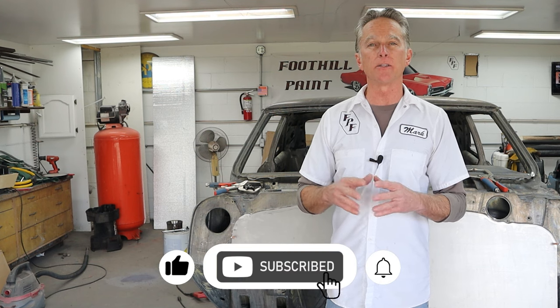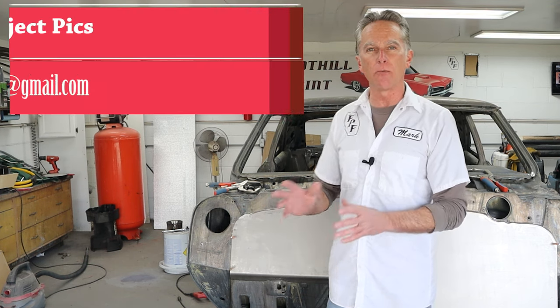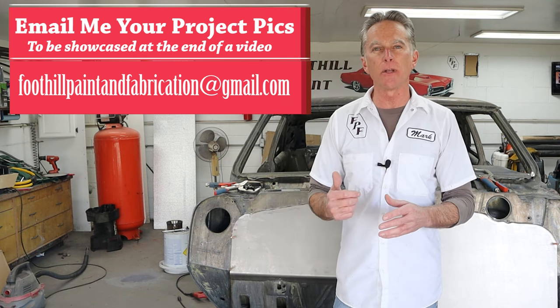Hi, I'm Mark. Welcome back to Foothill Paint and Fabrication. We're back on Project Ruby and back on the firewall and compressor work. The compressor is still down — I'm waiting on parts, but I'll take you guys over there and take a quick look. It wasn't as bad as I thought, but it is hard to get any work done without an air compressor. I've already done some work on the passenger side, so I want to catch up on that, keep working to get this fitted in real nice, and then we'll move over to the driver side. Let's jump in.